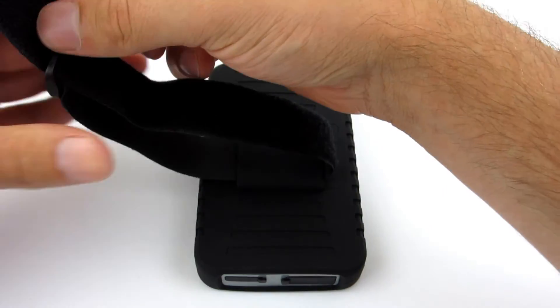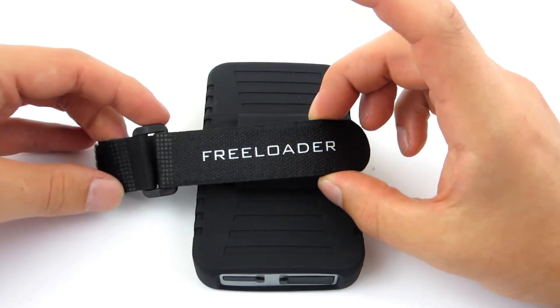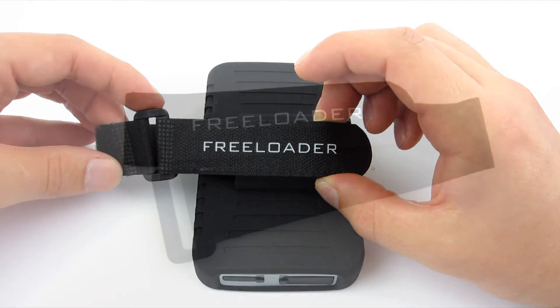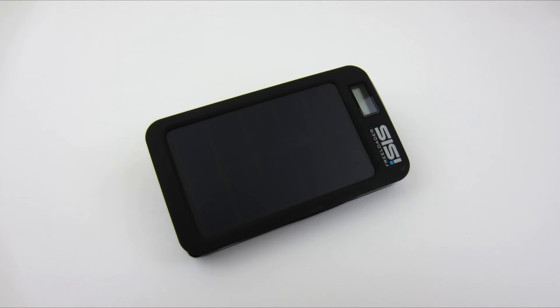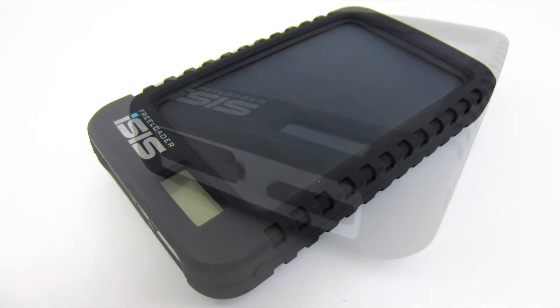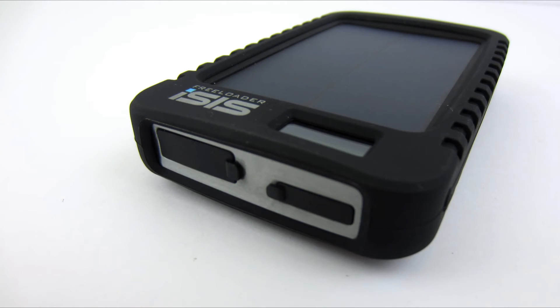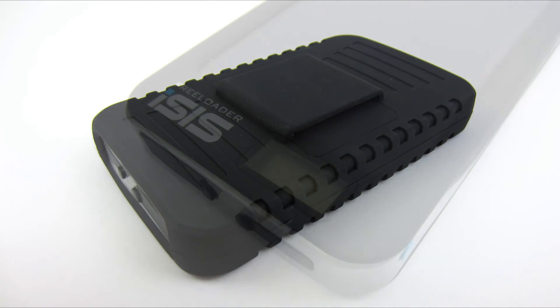In summary, the Freeloader Isis is robust, and the solar panel is an interesting addition. The advantages of this device will be appreciated especially by active people who don't have permanent access to the mains for recharging. In the case of Isis, even when the battery is discharged, just leave it in direct sunlight for a few hours and it will generate energy and allow you to use your mobile device longer.